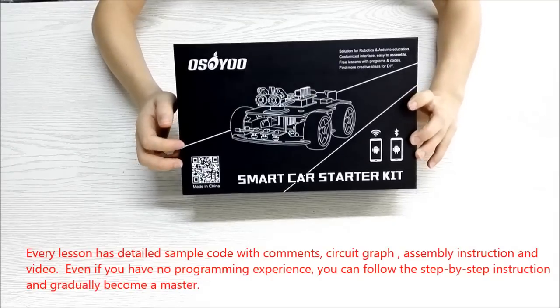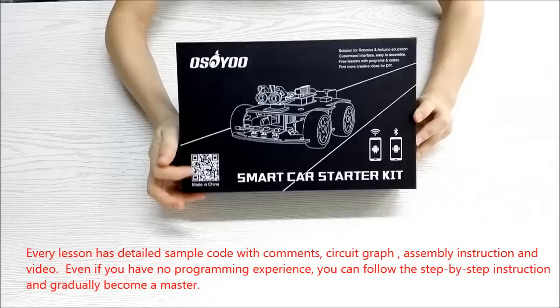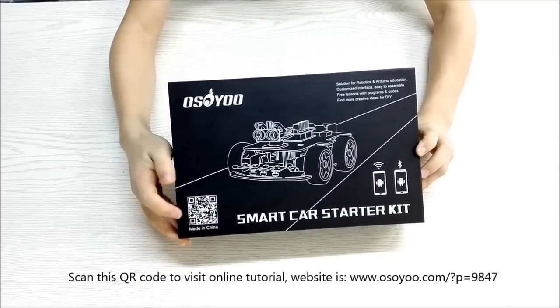Every lesson has detailed sample code with comments, circuit graph, assembly instruction, and video. Even if you have no programming experience, you can follow the step-by-step instructions and gradually become a master.